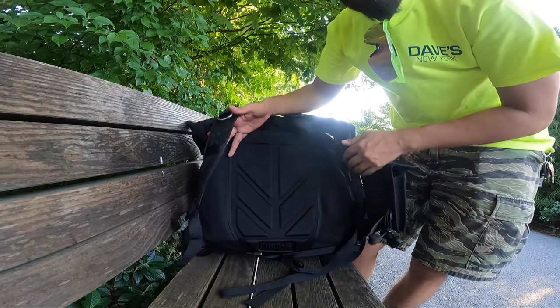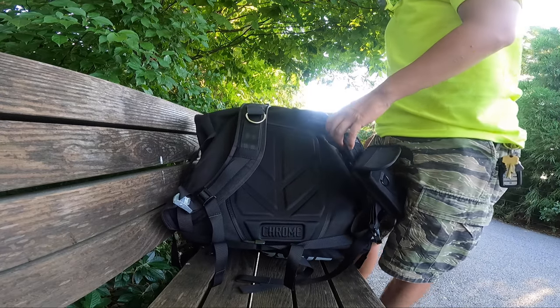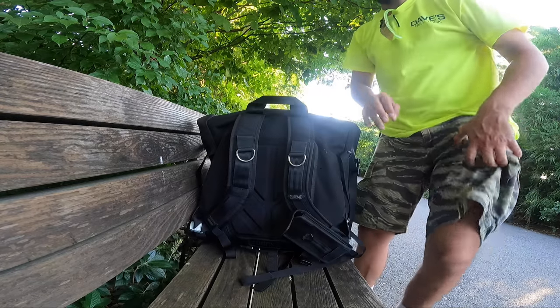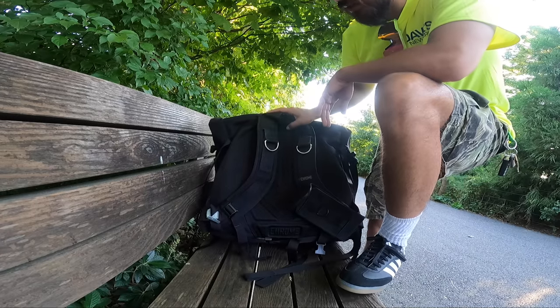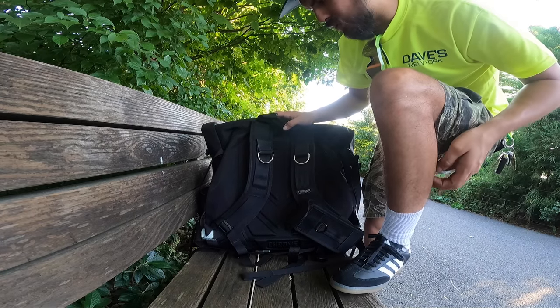The back is nicely padded throughout the whole bag, so it sits really comfortable on your back. I like it a lot — it's really comfortable.